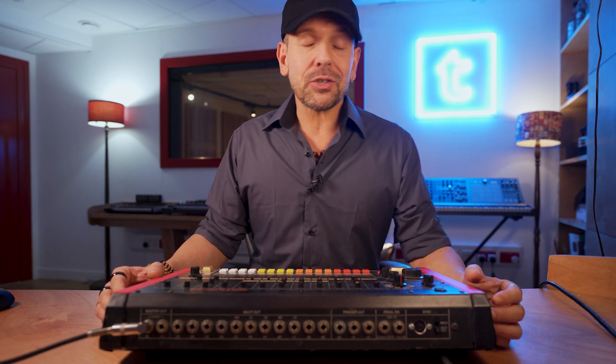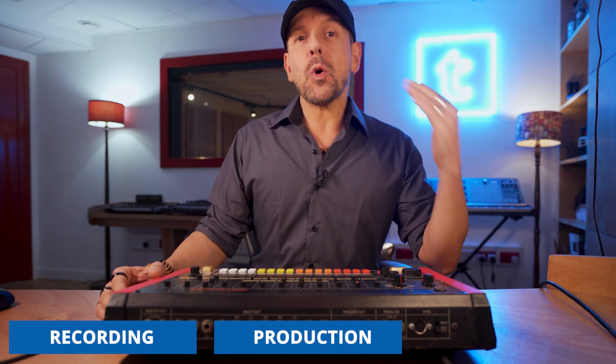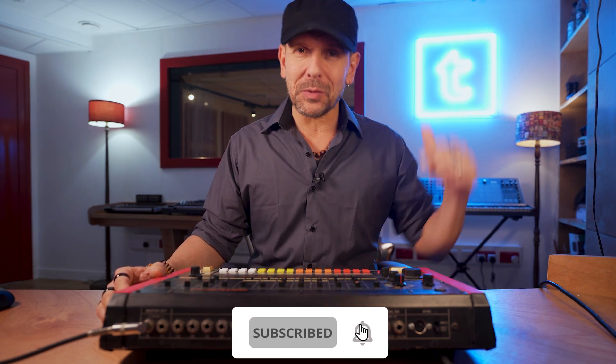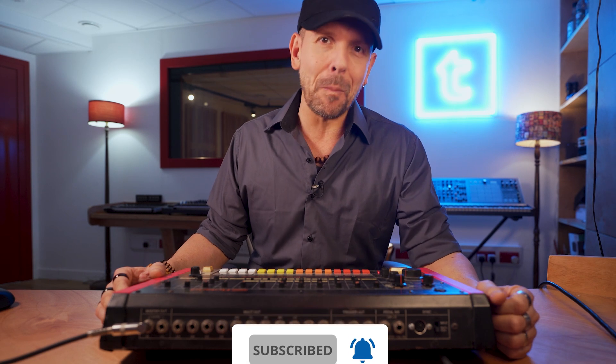But before I jump into it, I want to remind you that on this channel I show you recording techniques, production techniques, mixing techniques. If you're interested in all of that — if you're a producer, musician, or a singer — then you really want to be subscribed to this channel. Go ahead, hit that subscribe button and also that bell notification so that you don't miss out. Having said that, let's dive straight into it.